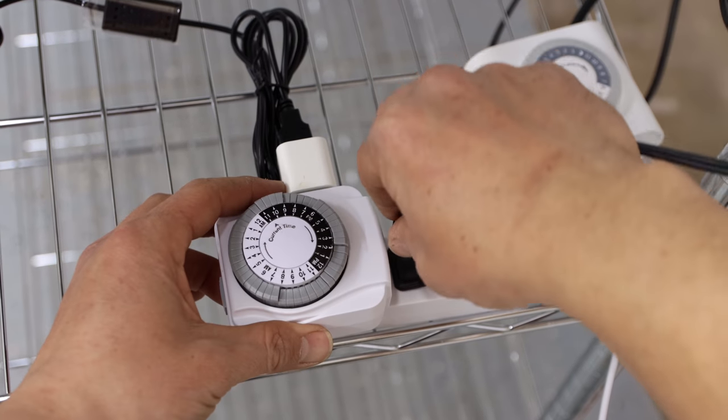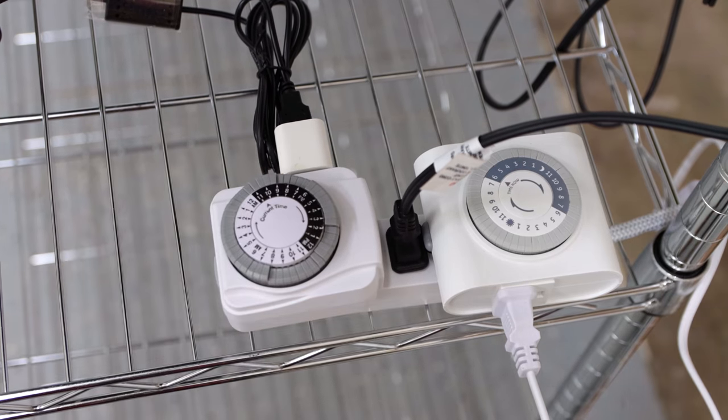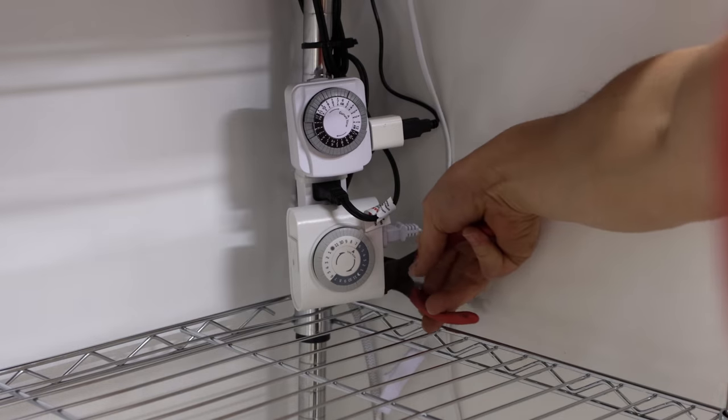Then I'll plug in the thermostat for the heat mat and the lights. For now I'm only building out one level of this rack, but soon I'll be adding lights, heat, and a fan to a second level, and there's plenty of space to grow up to four levels if I choose.